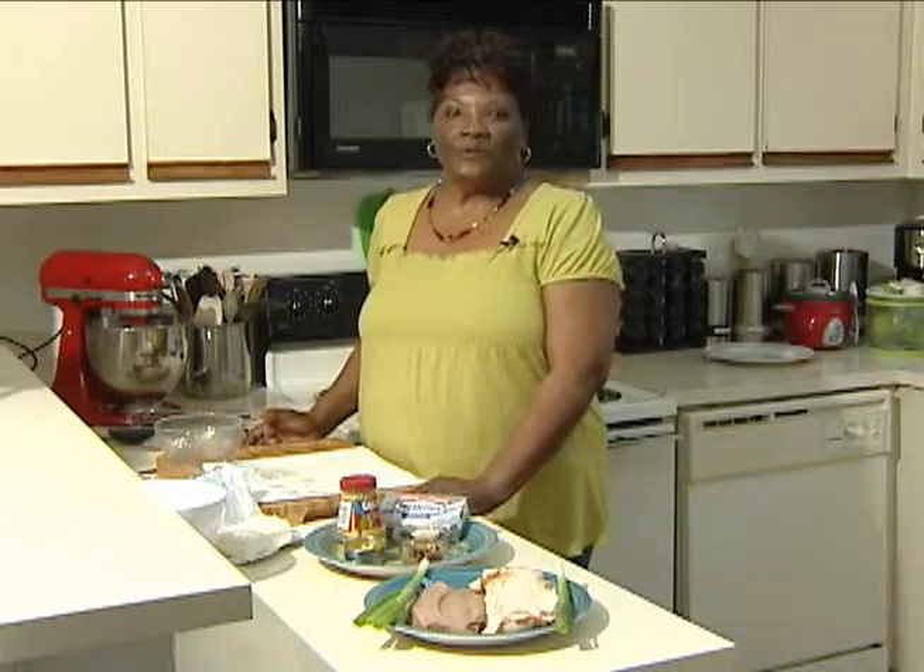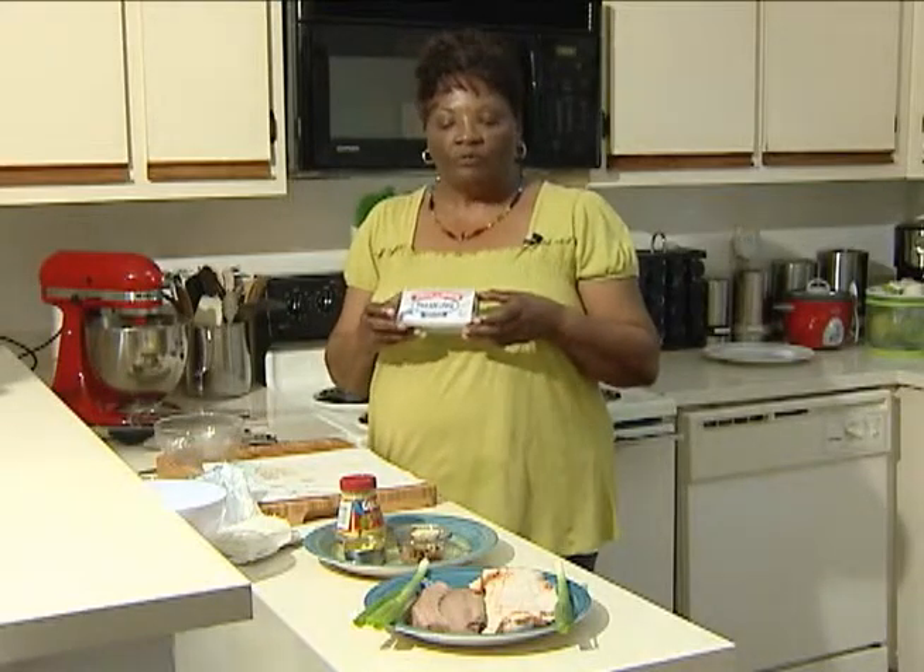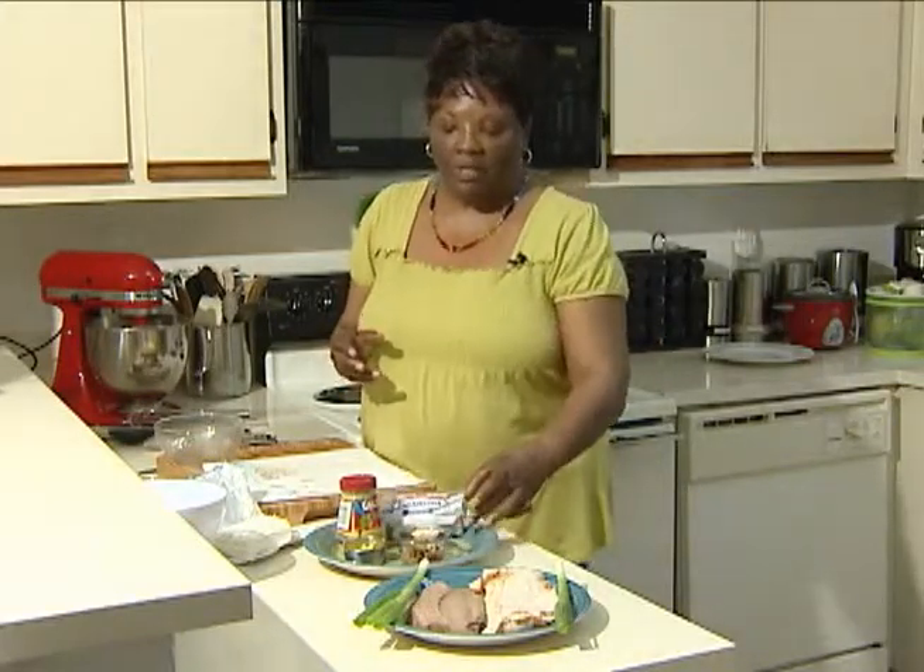Hello and welcome to CW's Cafe. I'm your host today and I am going to be doing for you a quick and easy advertiser featuring Philadelphia cream cheese. So let's get busy and review the ingredients.